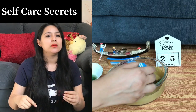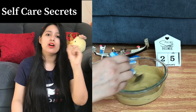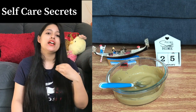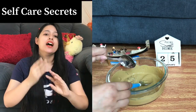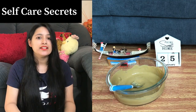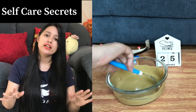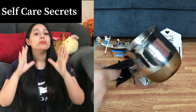Mix it well into a fine paste with no lumps. After that, I am adding the third ingredient: aloe vera gel. Aloe vera gel is optional — I am adding it because Multani Mitti can sometimes cause a little frizz. I have added 1 tablespoon of aloe vera gel. If your hair is oily, you can skip the aloe vera gel. Mix everything well, and after that we will use the cucumber juice separately.